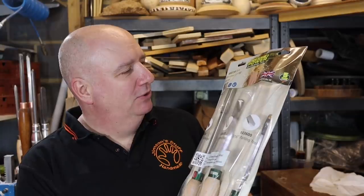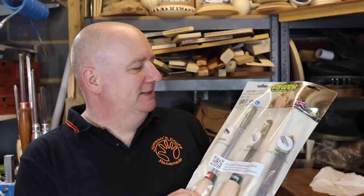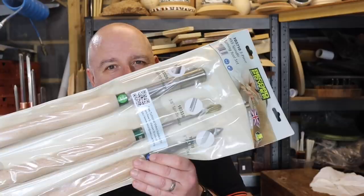They're from Record Power and their new high quality made in England lathe tools. This is a three piece bowl turning set and a three piece spindle set. Peter Webb from Record Power came down last year and spent the day with me and we put the prototypes through their paces. So it's really nice to get these pre-production packets through.